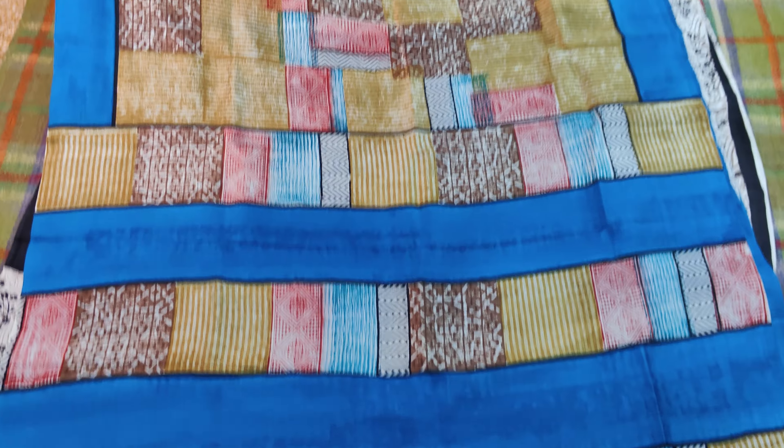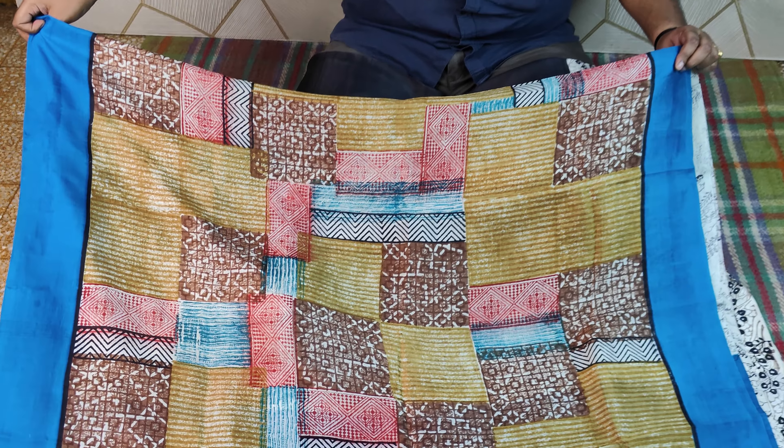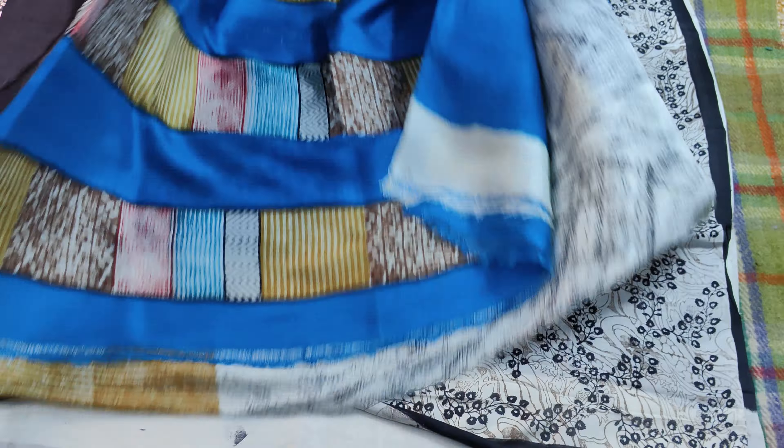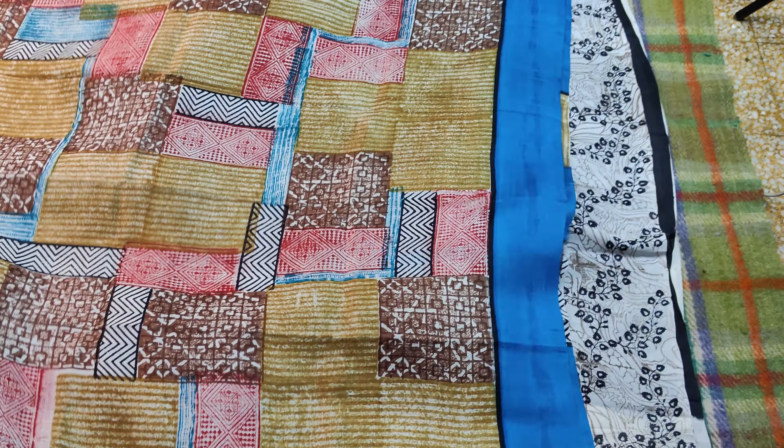There is a block that is a multi-color, which is a large effect, but it is very different to create the block print.